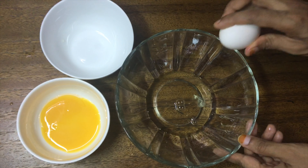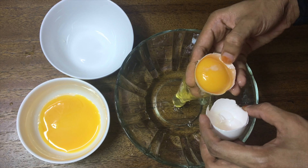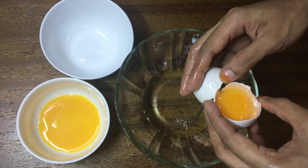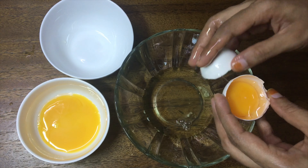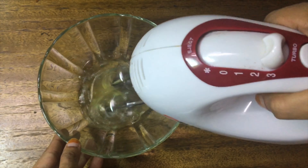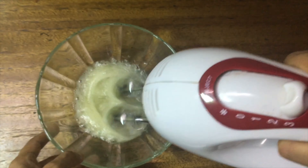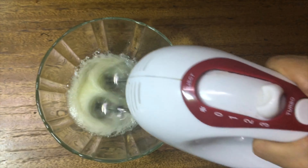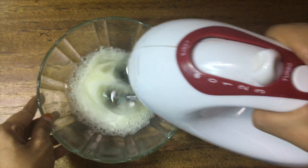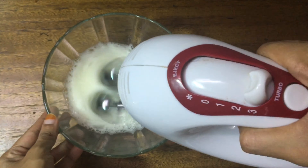Then we will add 3 to 8 pieces in the pan. Now we will add this egg white. From the intensity to the higher speed level, let's go to the level speed and do this.